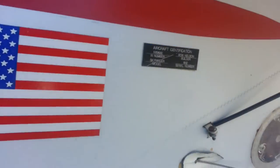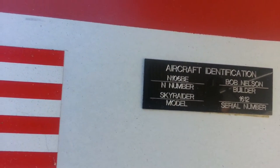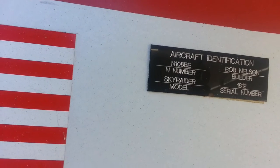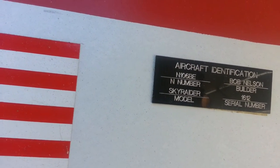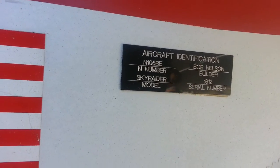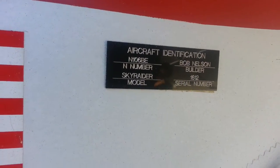That's the ID plate — that's the original builder. I believe it was 2007 when he finished it. I could be wrong, but you can find out through the N-number.